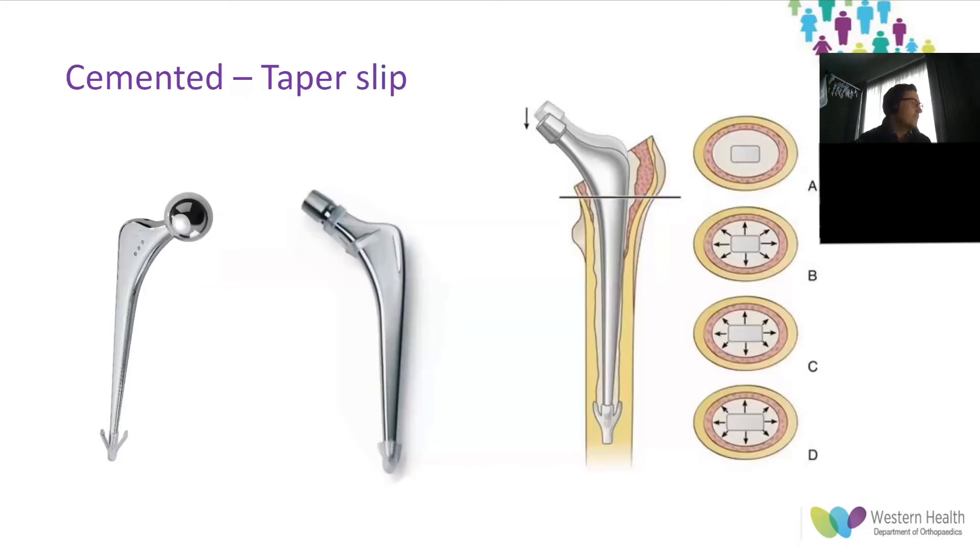The goal of a cemented femoral component is to optimize the bone-cement interface and have a cement mantle free of defects, at least two millimeters thick, with the femoral component centered in the polymethyl methacrylate cement mantle. A taper-slip stem is highly polished and designed to settle in the cement mantle but not bond to it, converting compression forces into hoop stresses through the bone-cement interface. Examples of taper-slip stems include the Exeter V40, the CPT, the C-stem, and the MS30.